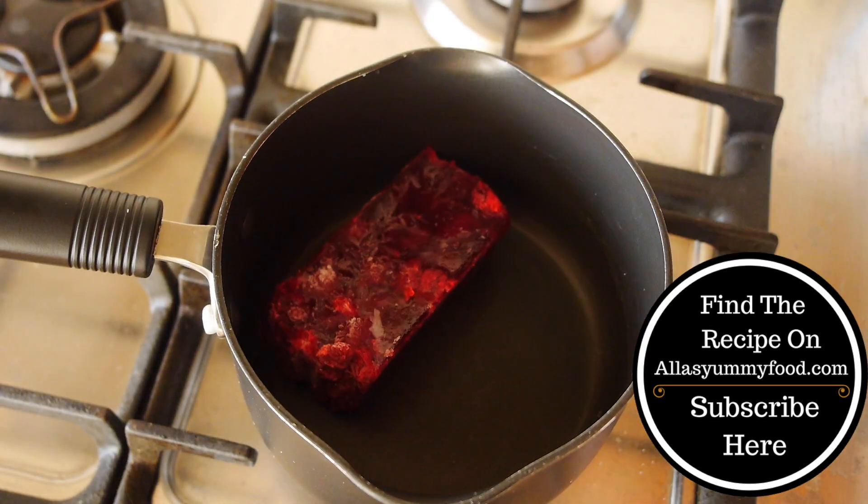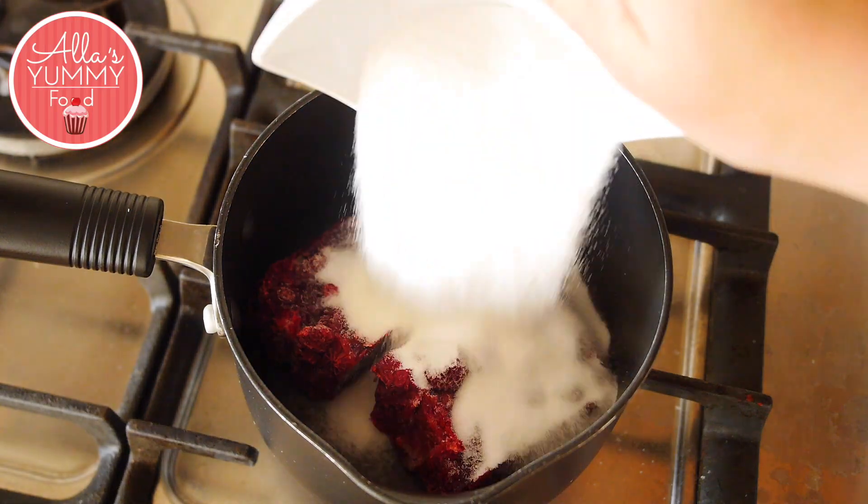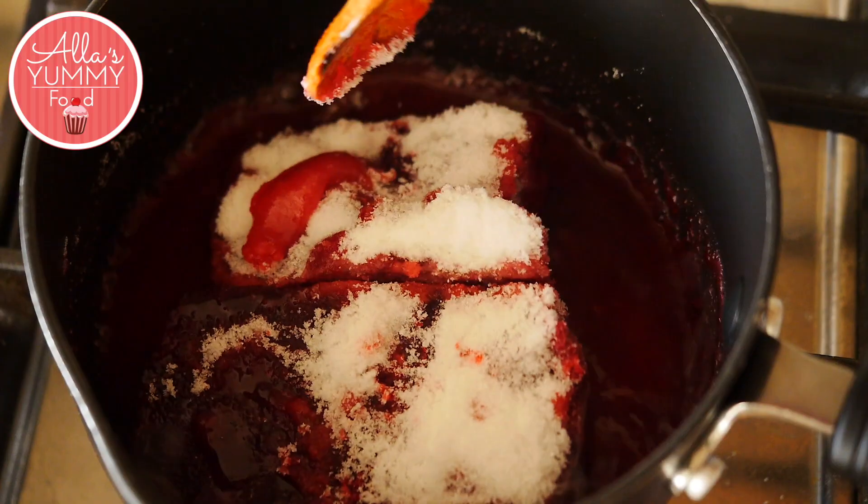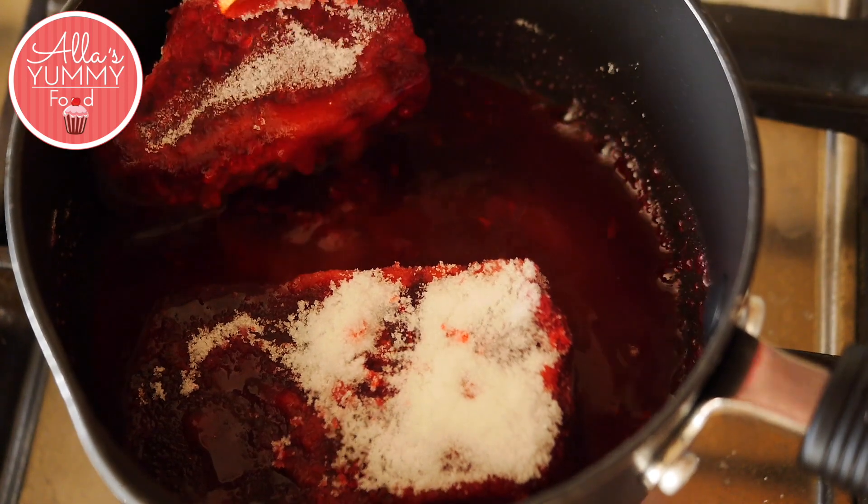Into a pan, add your frozen raspberries — you can also use fresh ones. Then add sugar and we're going to cook this on low heat for about 10 minutes until it's all melted.